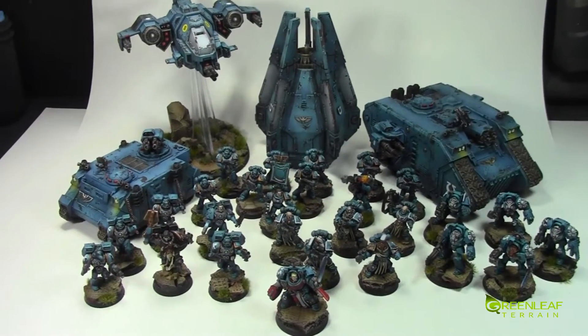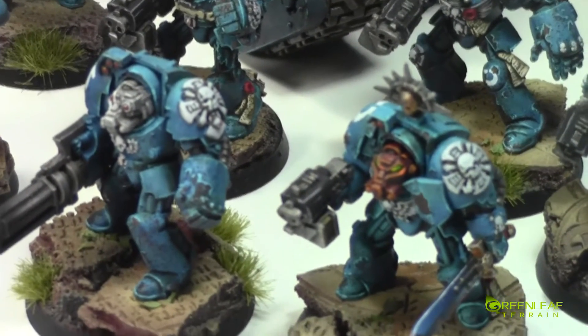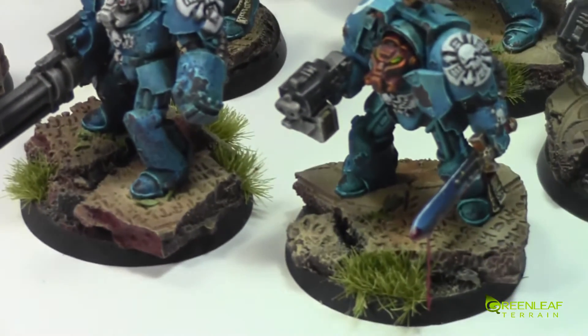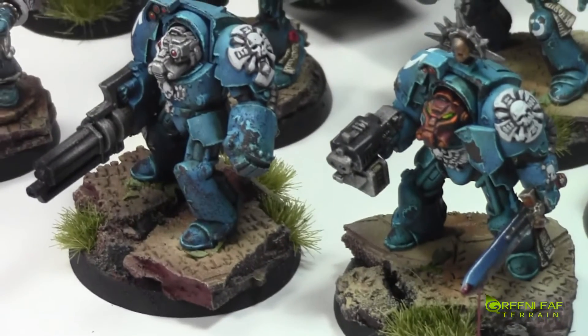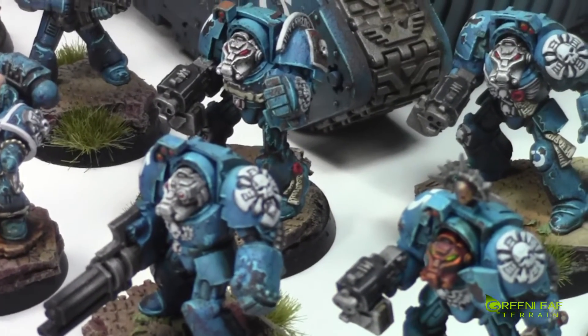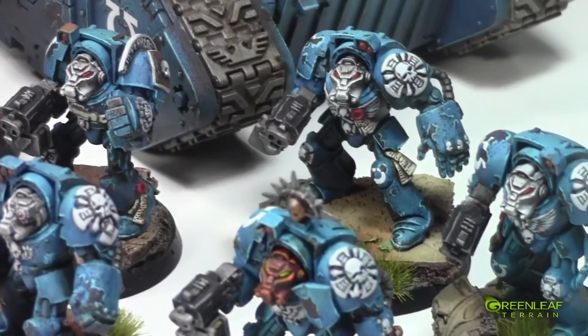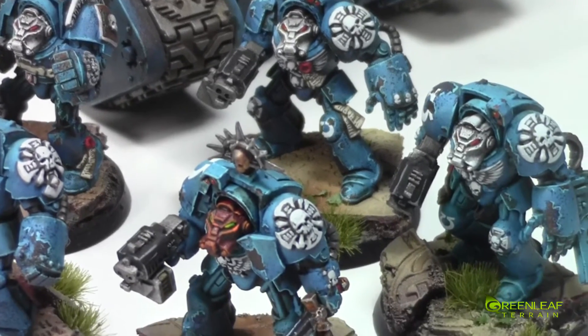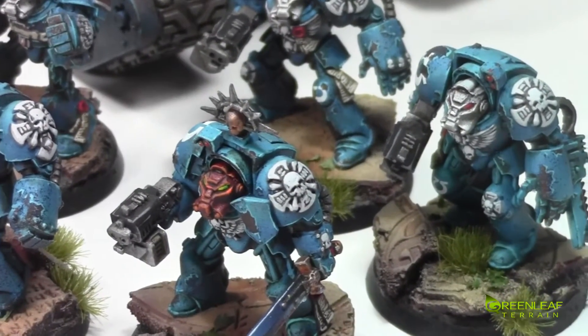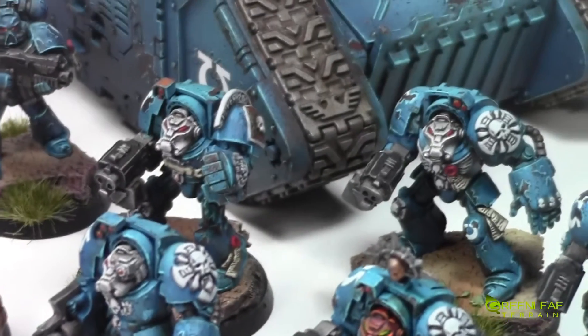I will zoom everything in so we can check them out a little bit closer. Starting over here with the Terminators — as you can see, my blue is a lot lighter than the normal Ultramarine blue, but the client wanted something different. So I went with this more electric blue. The chips are done with hairspray chipping and weathering.